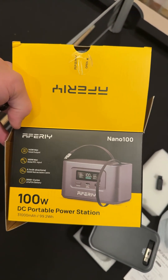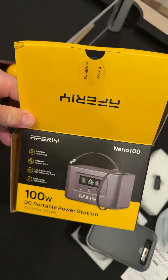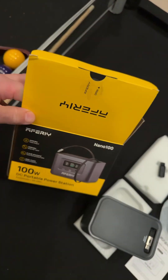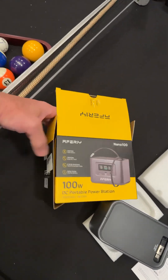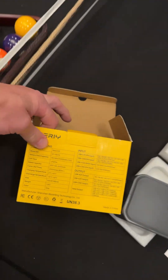Guys, check out this little power station I got — I just opened it up. It's a Nano 100, it's AFRI, I think. I've got some power stations that are really small, about the size of my phone, and then I've got bigger ones, but this guy is really cool.